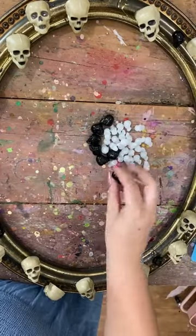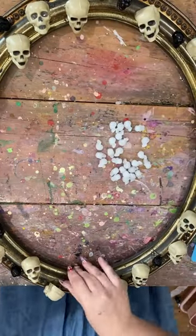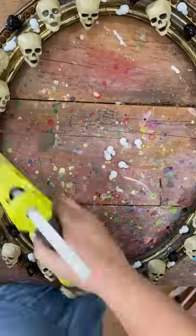Then we're gluing in some medium and small size skulls. These are hard plastic — I believe I got them at Michael's, and the white ones glow in the dark, but I ruined that. You'll see that in a minute. They don't glow no more, that's for sure.